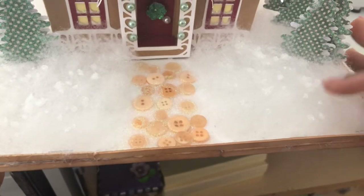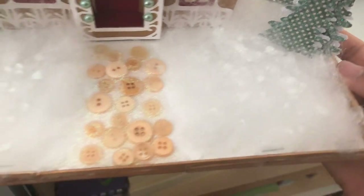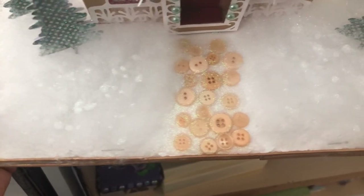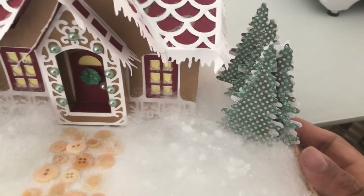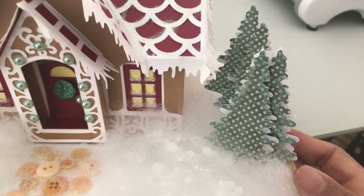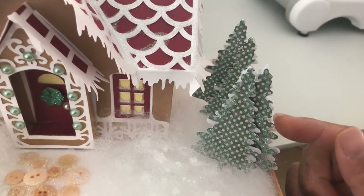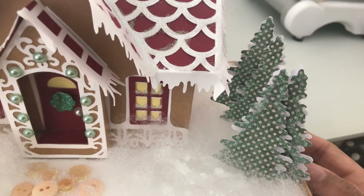And then I had some batting that I had gotten in a package and that is my snow. I just kind of dripped some glue along the batting and then sprinkled it with glitter. And then my trees are probably my most favorite. I just did the same thing with the glue — I just kind of dotted some glue along so it could look like the tree limbs were snow capped.